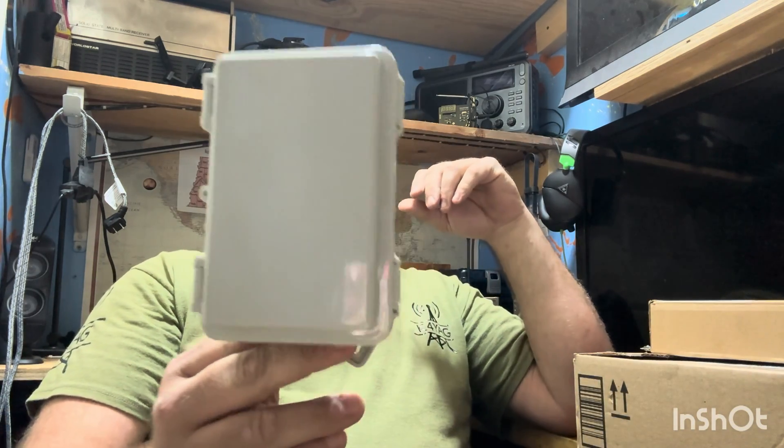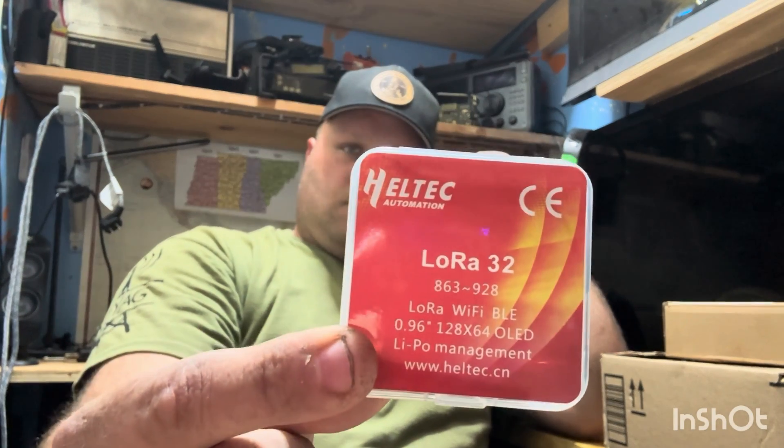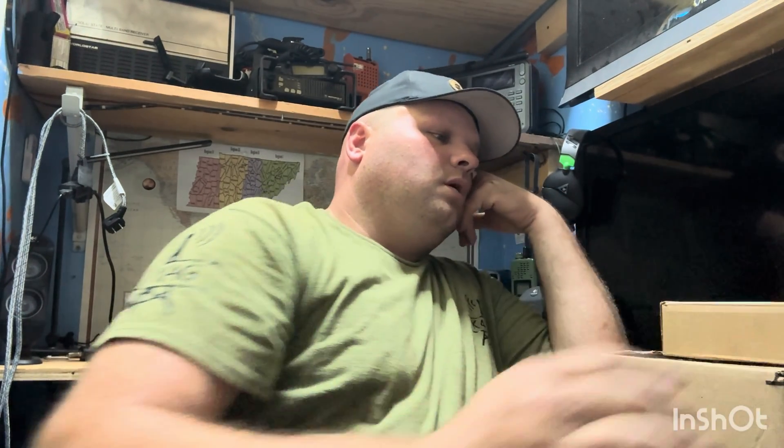We're here for the episode of All Things Radio. We're going to build a Meshtastic node. We're going to try to do this all in one video — the build process and everything.